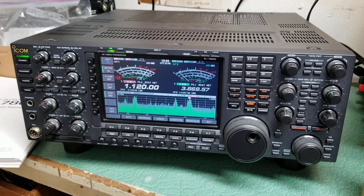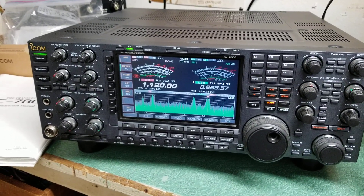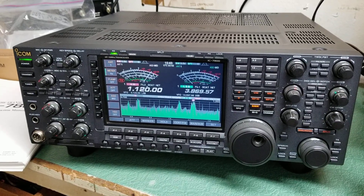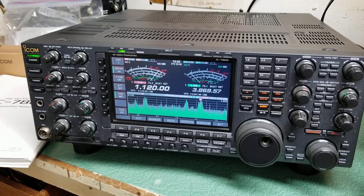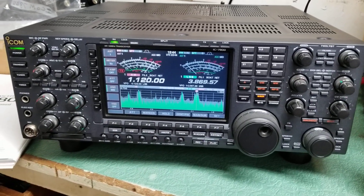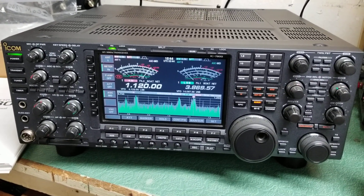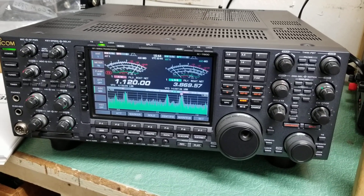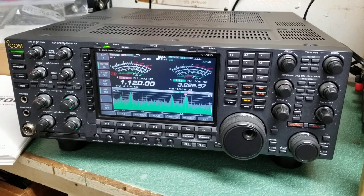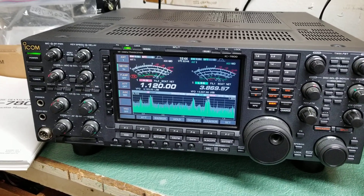You talk about a large transceiver — I do not have the dimensions on this, but it looks like it's about 20 inches across, and deeper than that. It's very heavy. I'll get the dimensions for you later, but this thing is a beast. It is absolutely huge. So if you're going to get a radio like this, make sure you have some serious real estate — a very nice sized, heavy desk.